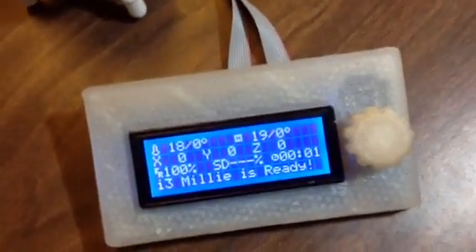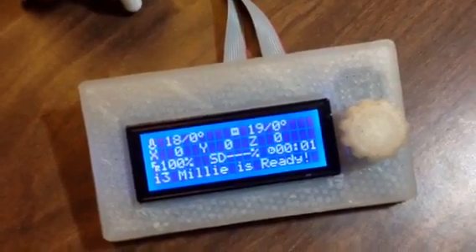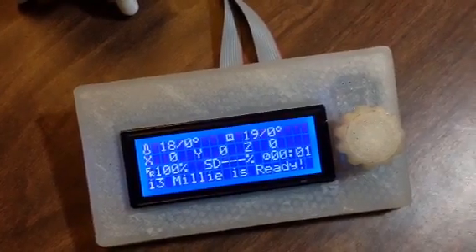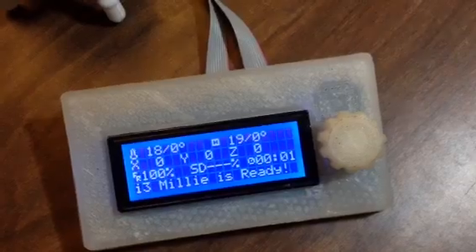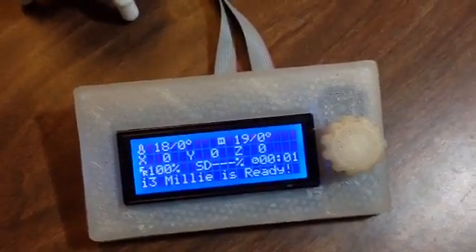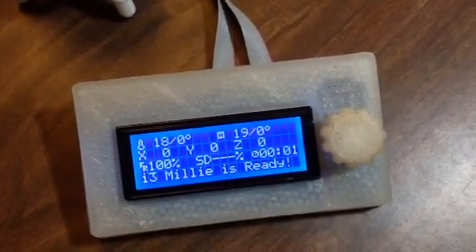On the front screen, not too much is different, but what I've done is gotten rid of all the extra digits so it pretty much just shows as many digits as it needs to. That makes it more clean, and X and Y will be more consistent with the Z.